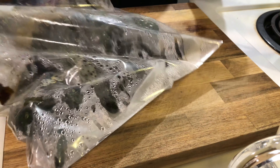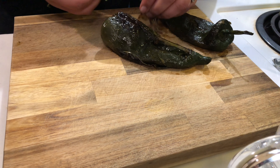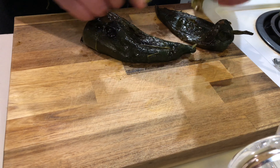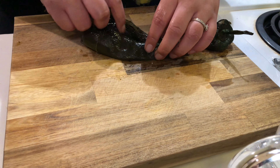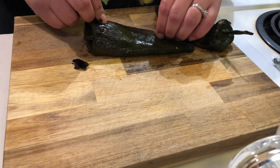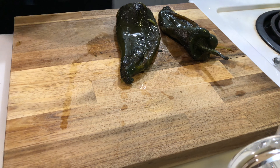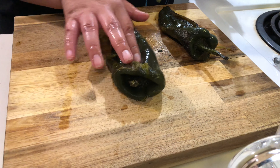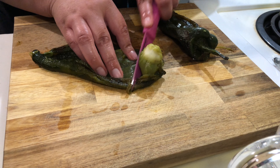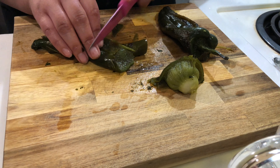Now back to the chilies — I'm going to remove them from the ziploc and start peeling. As you can see, the skin removes easily. I'm also going to go in and remove all the seeds and membranes to make sure they're completely clean. Now I'll slice off the stem part, cut up the chilies, and place them in the blender.